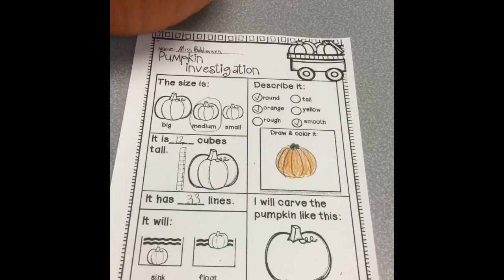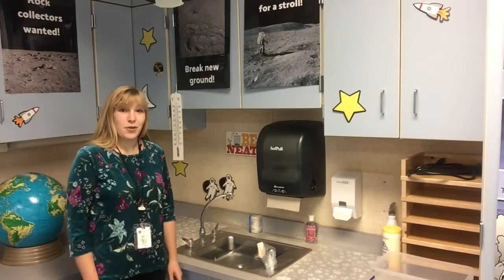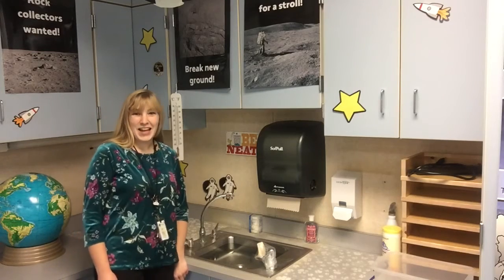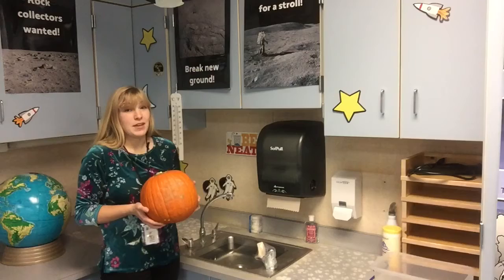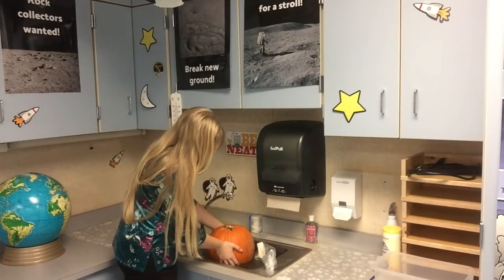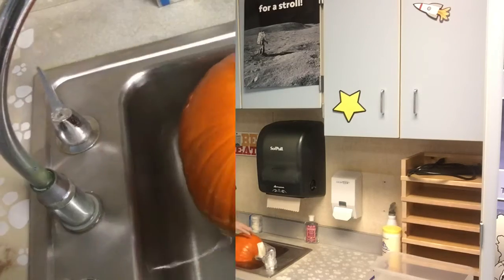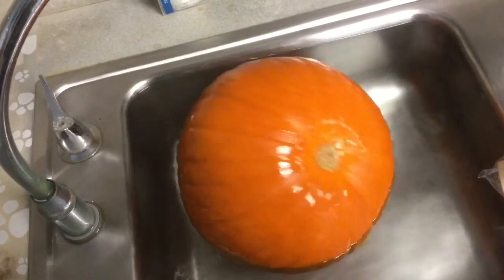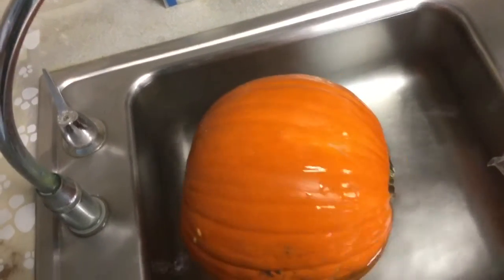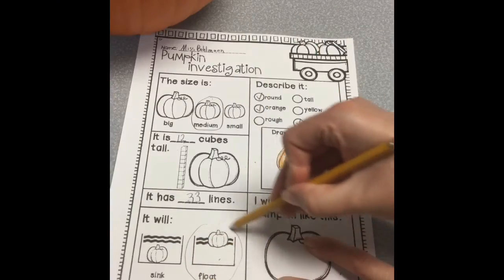It will sink or float. So now we're going to put our pumpkin in water to see if it will sink or float. Now that our sink is full of water, let's put our pumpkin in and see what happens. What do you think will happen? Let's find out. Can you see it floating? It floated.